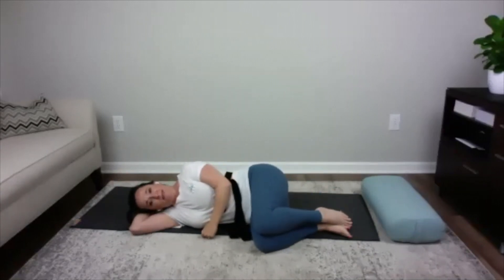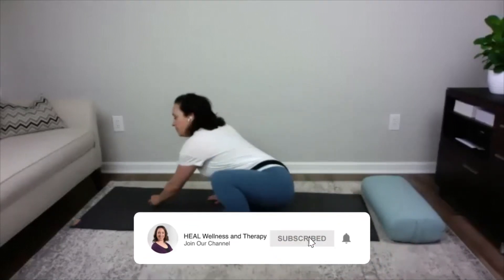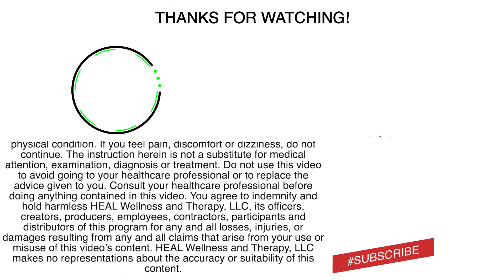Gently allow yourself to turn to your left or right side. Rest there for a moment — a nice slow inhale and exhale. When you feel ready, on your next exhale use the top arm to push yourself up into a seated position. Hands are to our hearts and smiles are on our faces. Take a nice deep inhale here, and exhaling out. Namaste — the highest in me salutes the highest in you. Namaste.